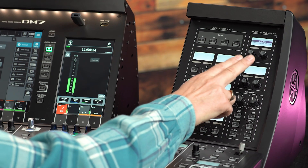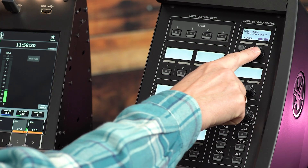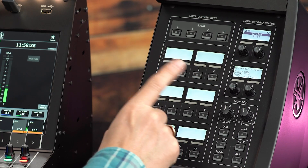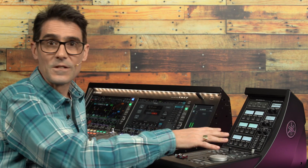Press and hold user-defined knobs 1 and 2 for a second to enter the control panel's menu. Press button 2 again and you'll be able to see the firmware version currently in the DM7 Control. If it's different to the console firmware, it will be updated after synchronization.